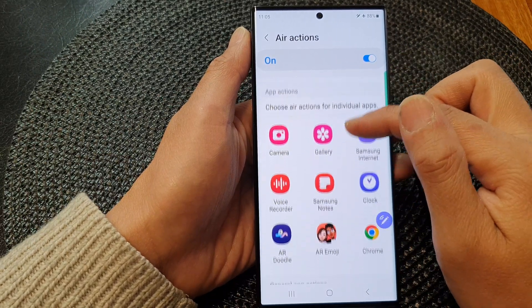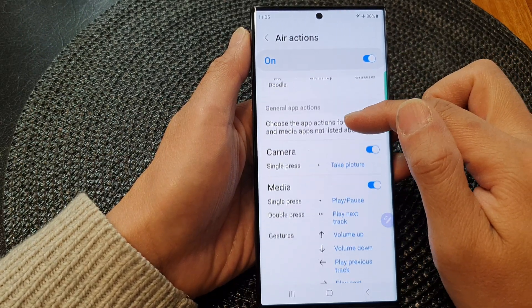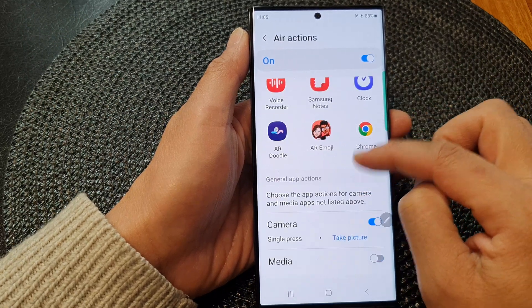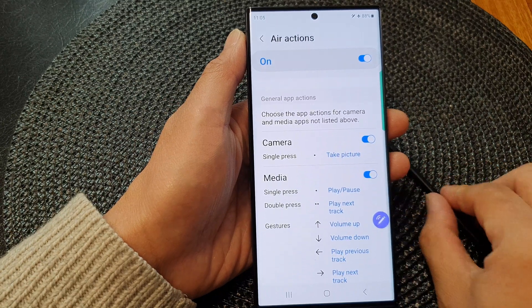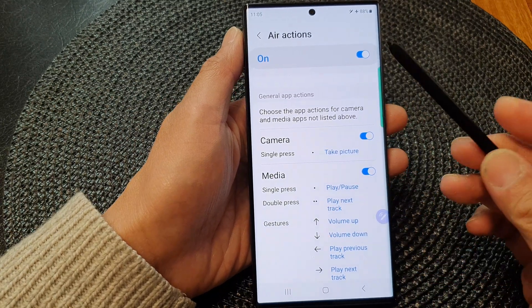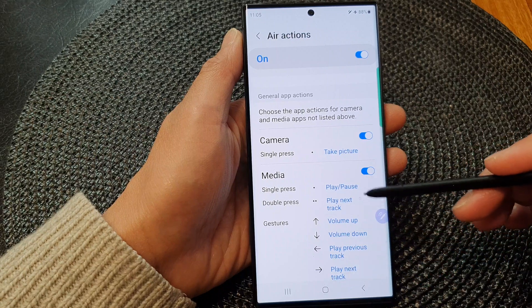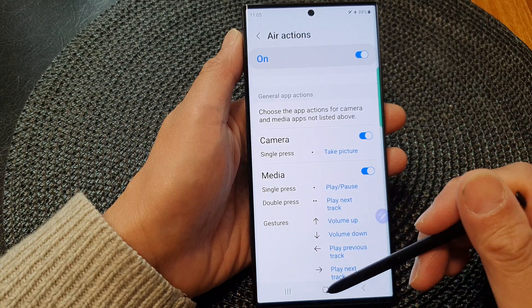Next, scroll down and in the General App Actions, make sure media is turned on. Once it is turned on, we will be able to use the S Pen with the media player to remotely control your music player to play or pause music.